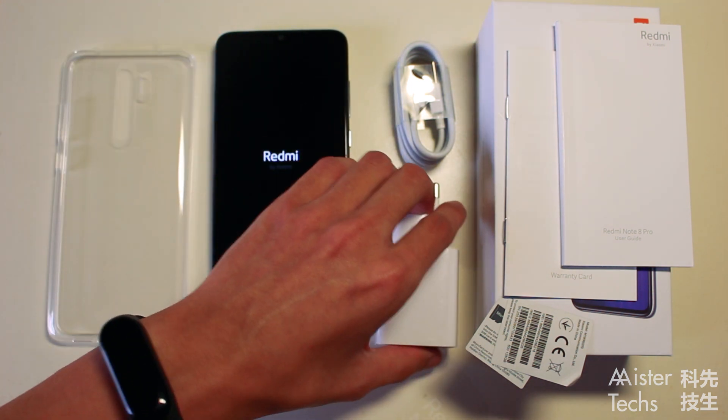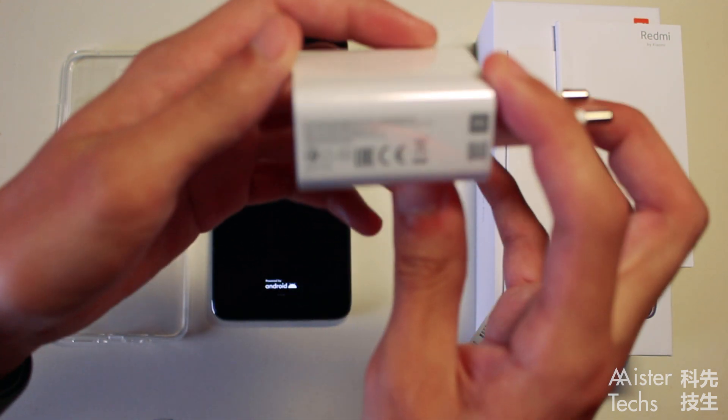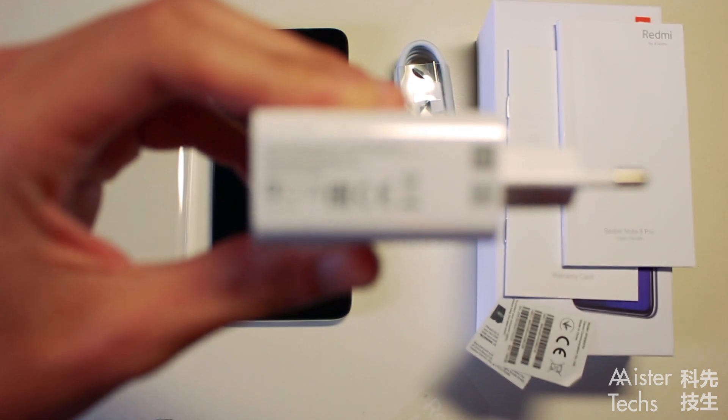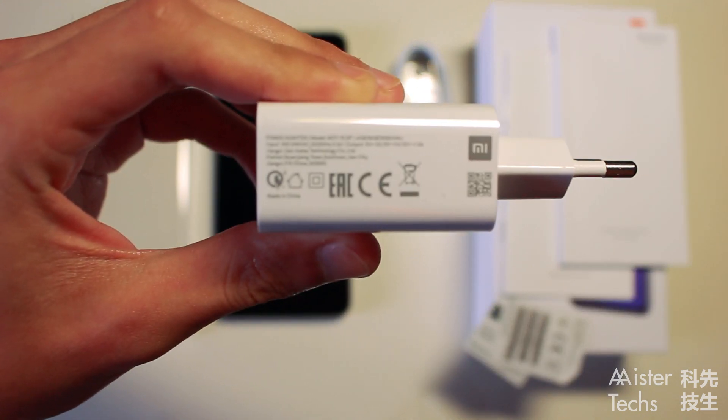Let's see the charger. This is an 18W charger. Yes, you heard me right — it's an 18W fast charger. Thank you Xiaomi.